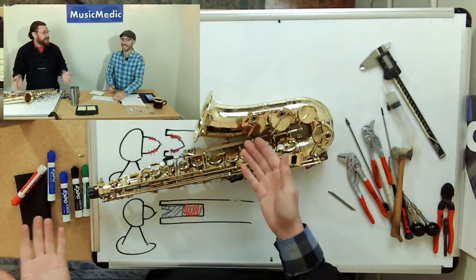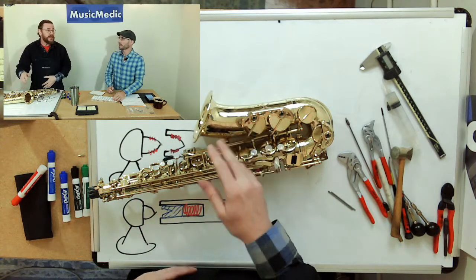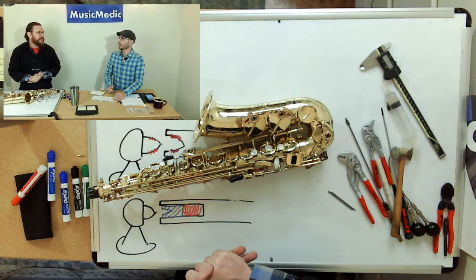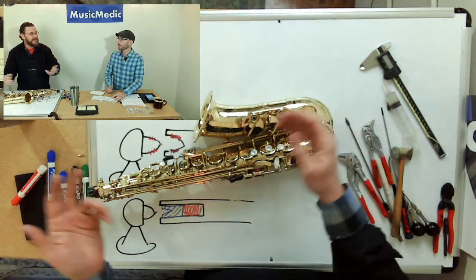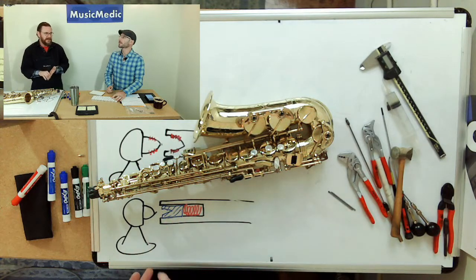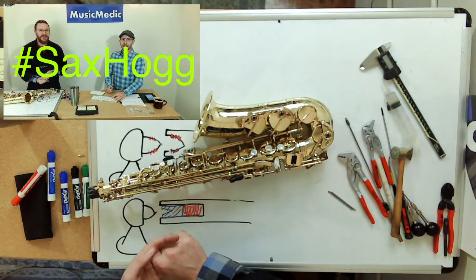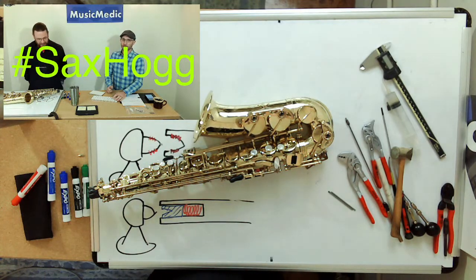First step: you've got to have a saxophone that has this system. We're talking about the Selmer Series II through the more modern ones. I still can't remember if they had it in the Series I — feel free to write in if you know. I know the Series II has it because mine has it. The Series III, the Reference 54 and 36, I believe those also had it, and then the Selmer Supreme — let us know.